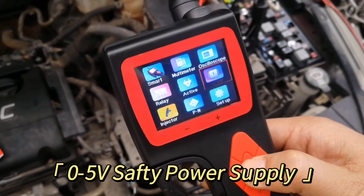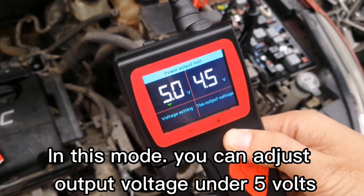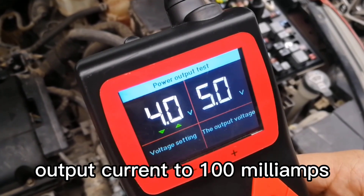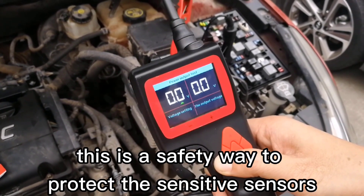Safety Power Supply Mode: Safety Power Supply is different from the activation test. In this mode, you can adjust output voltage under 5 volts and output current to 100 mA. This is a safe way to protect the sensitive sensors.